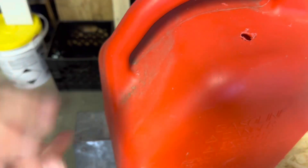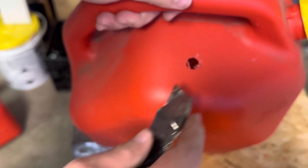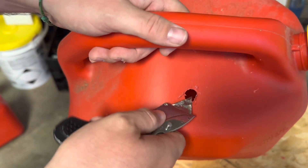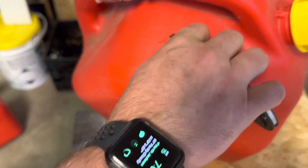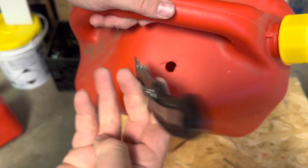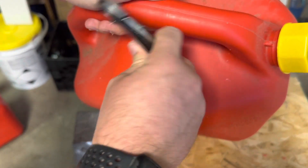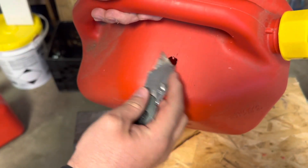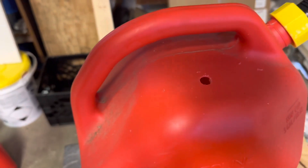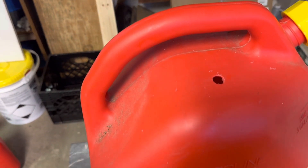Then we're going to brush away from the hole to try to keep that plastic out of the gas can as much as you can. Use the utility knife and go around the edge — try to pull it so the shavings don't fall into the gas can. We're just cleaning up the hole.